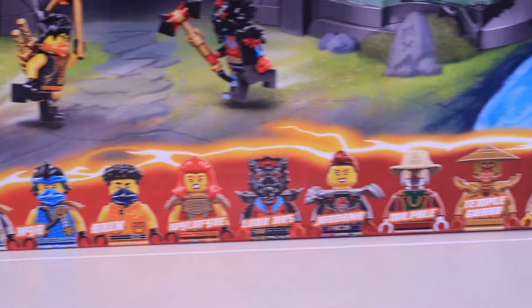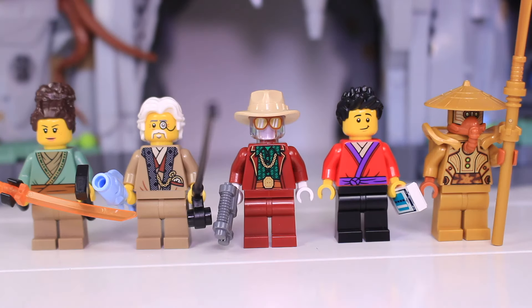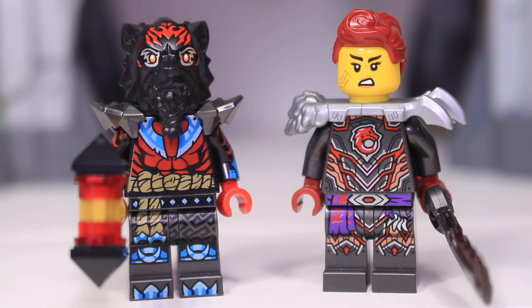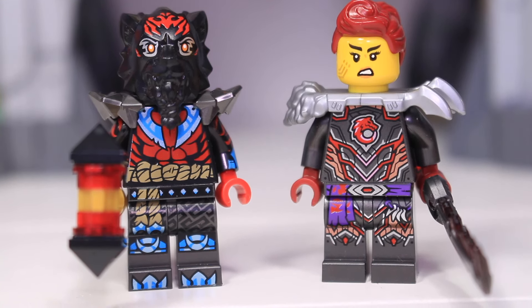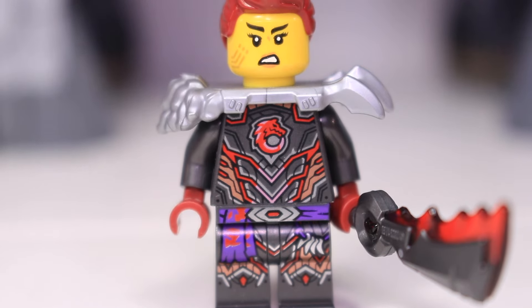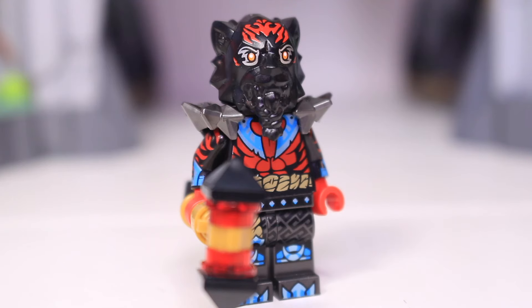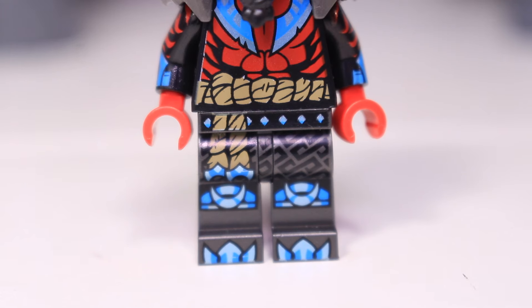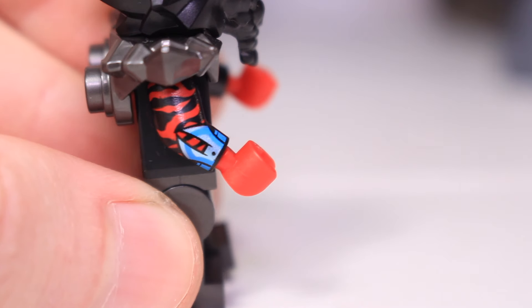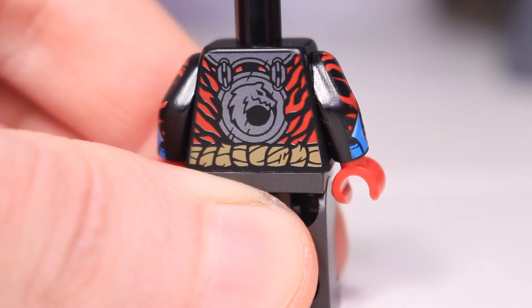Now for the minifigures — we get 14 including 6 ninja, 2 villains, the statue we already looked at, and 5 exclusives. Starting with the villains: we have Lord Raaz and Jordana, who also come in the Source Dragon of Motion. Jordana's got a new outfit and wears the silver Shatterspin armor, complete with an awesome wolf symbol on the back. Lord Raaz is incredible — I love the new red stripes contrasting with the blue blades. The return of the arm print adds a fantastic finishing touch, and the crystal king armor covers up the nice wolf print on the back.